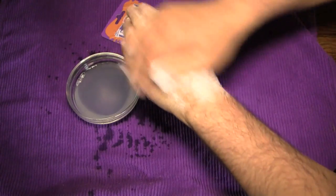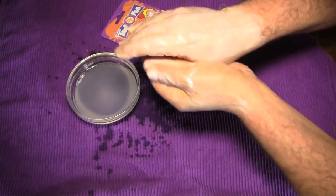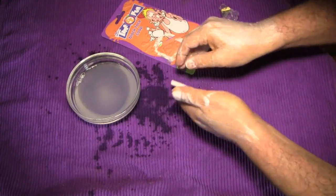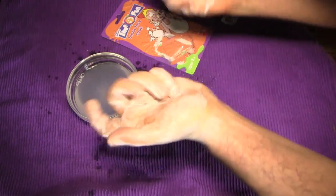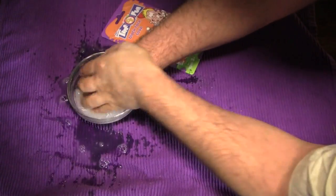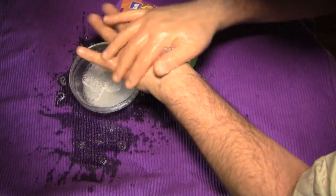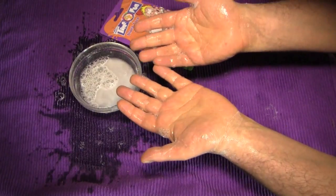Washing up good, as I will be again after this video, I'm sure. So here we go... hands all soapy and now we will rinse the hands. Done. And I don't get it.